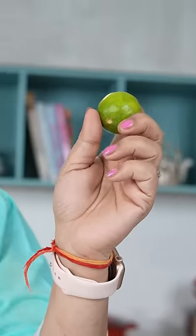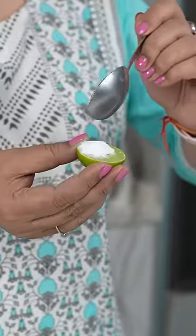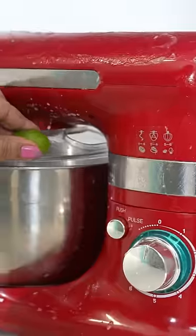When life gives you lemons, it doesn't just make lemonade — it has so many uses to clean so many things. Add a little baking soda to the lemon and clean your kitchen slab and electronic appliances.